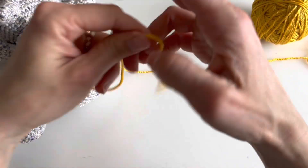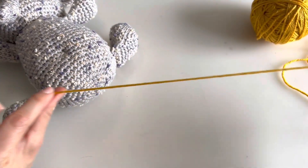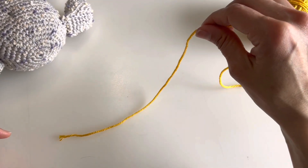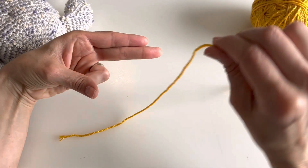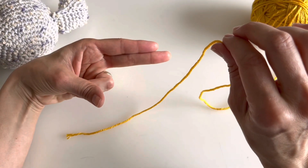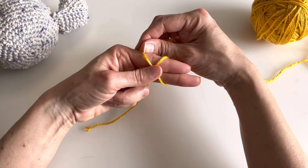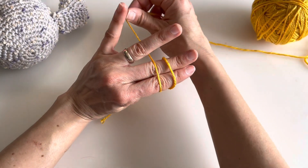I'll grab my yarn and instead of holding the end, I'll leave a big tail. I will hold it like this — leave a big tail hanging and stand my two fingers here. With the dominant hand I hold the yarn, with my other hand I hold the two fingers, and I'll wrap around my fingers twice, crossing here.